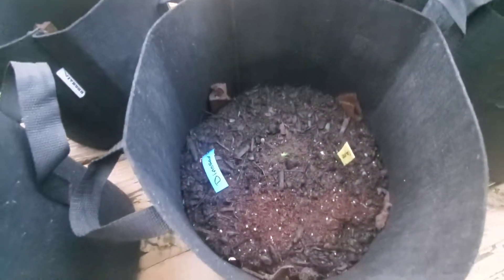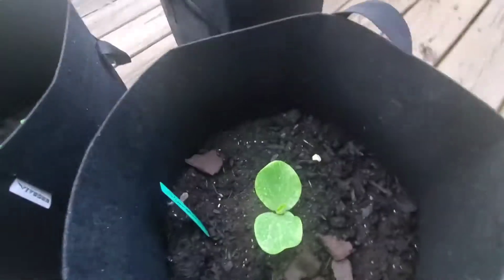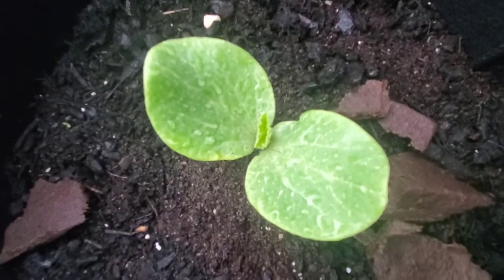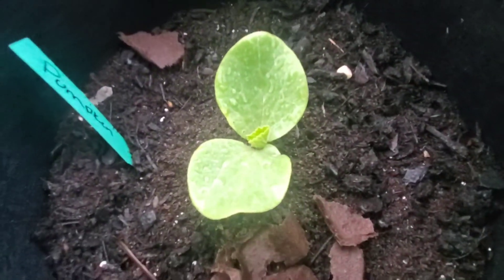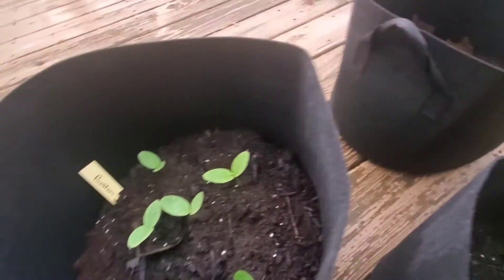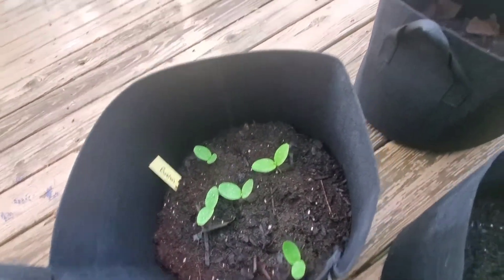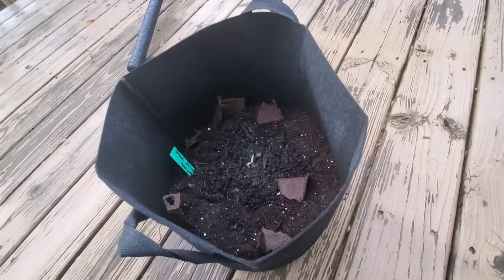This dinosaur kale is still tiny, it hasn't really grown much, but I planted a couple more. And then here's my pumpkin looking good — it looks like a true leaf is starting to come through. And then I have five Boston cucumbers that are coming up.